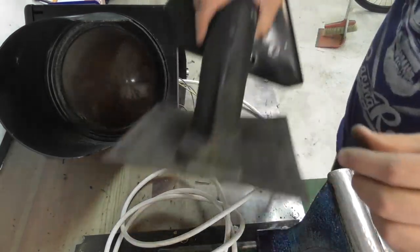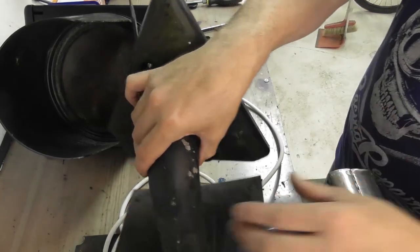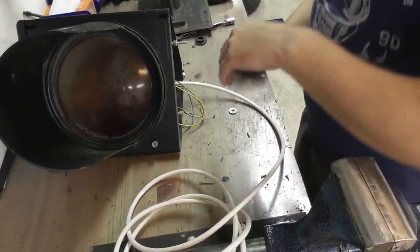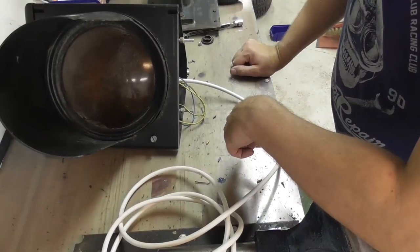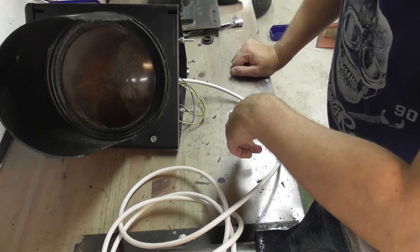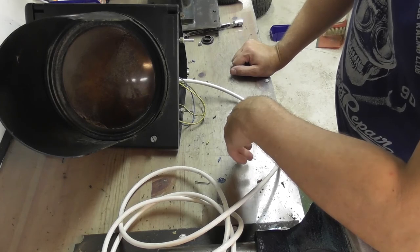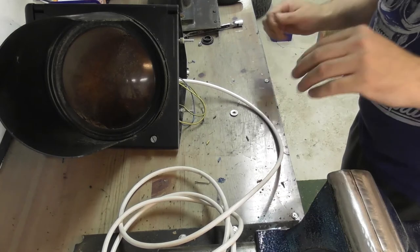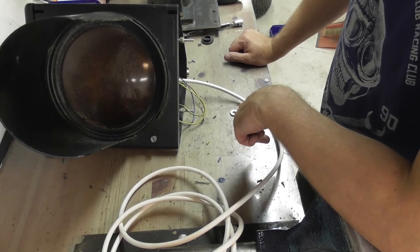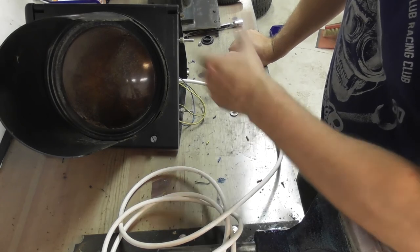And then clean that. It's a nice sturdy bracket, just needs some cleaning. So that's going to be part two of the video. Please check out the end result on Saturday. Please subscribe to the channel if you haven't already. We're going to see if we can make this look good again. Alright, until next time. Bye.